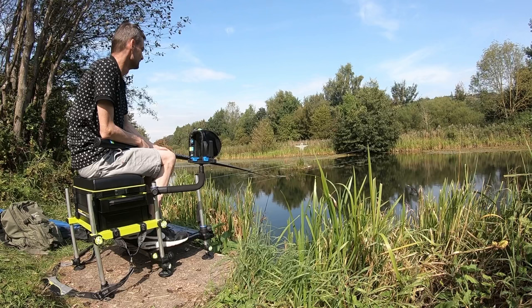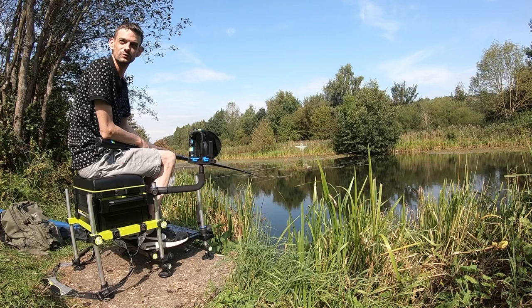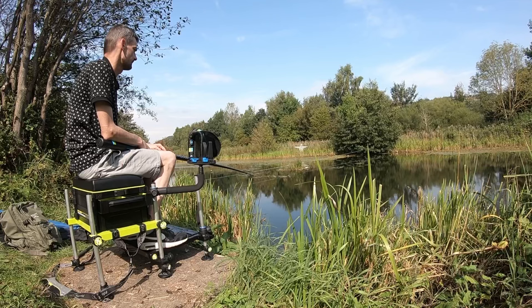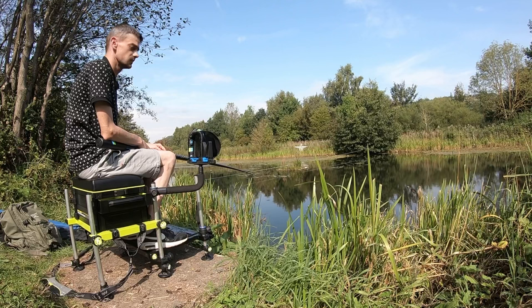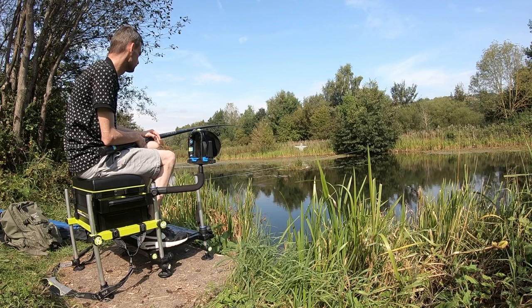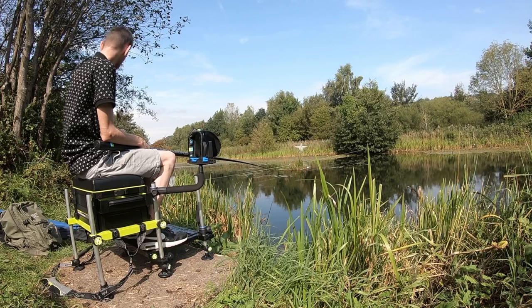Sorry I cut the talk short, but when I turned around there was someone stood about 10 yards behind me watching me — they always put me off on camera. The pole is an 8.5m Edge Monster, Preston Innovation. I haven't got the butt section in at the minute, so I'm probably fishing 8 metres this morning.